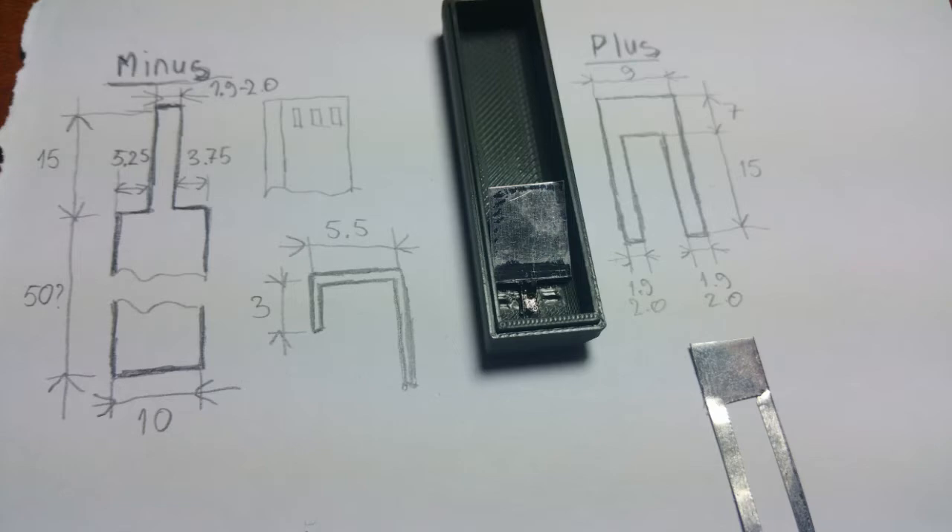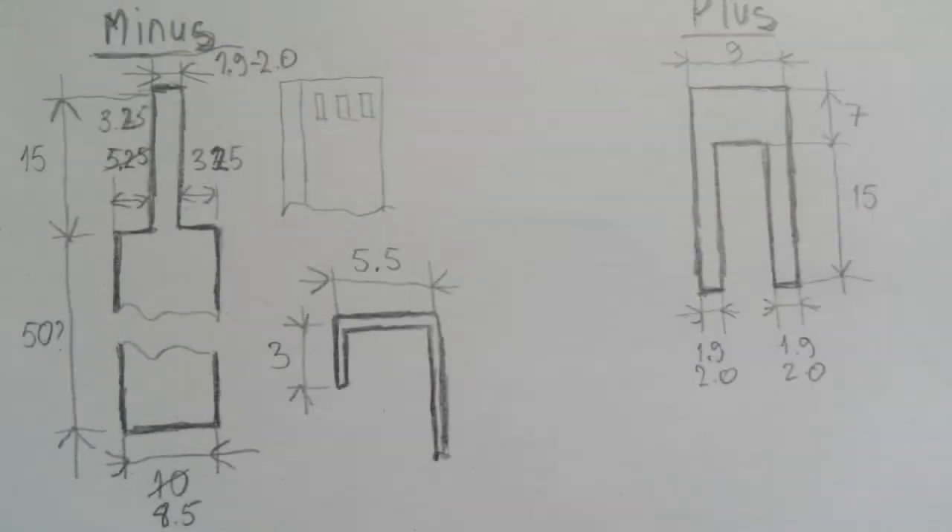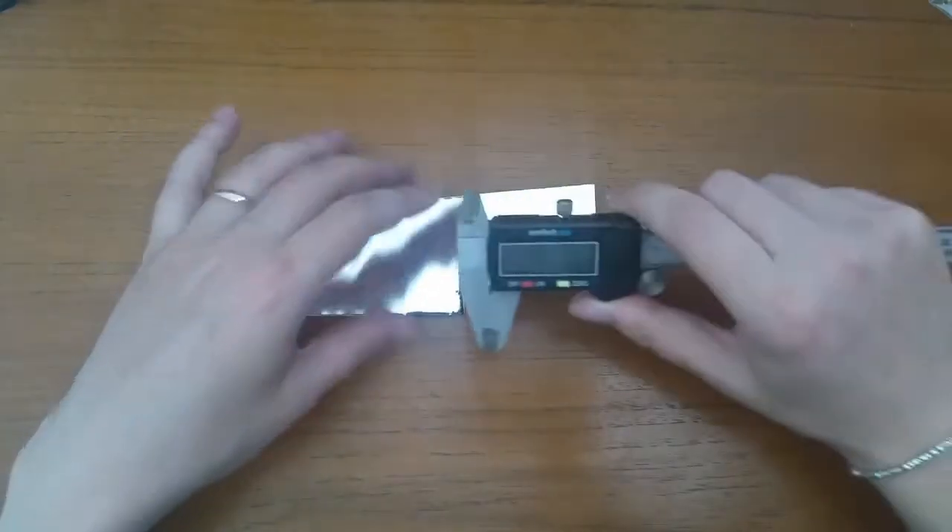My name is Eduard and I tinker with things. Welcome back. Please tap the video now and copy the sketch on the screen. This will be used to create non-soldering contacts. Perfect. Now let's get to work.